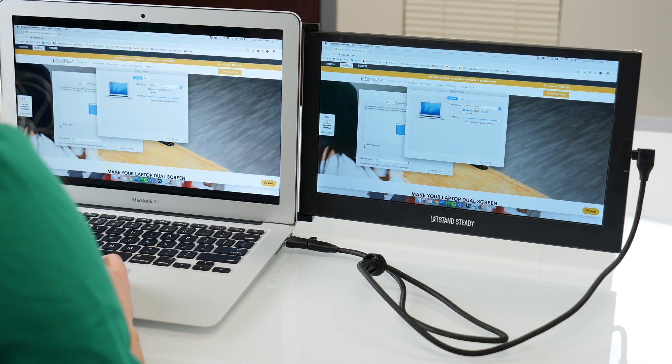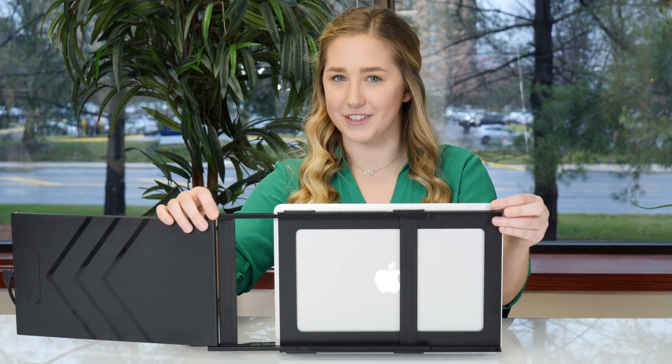You can set your Sidetrack to extend or mirror your display. The dual sliding tracks allow you to adjust your screen to fit your laptop size. You can also pivot your Sidetrack for your viewing preferences.